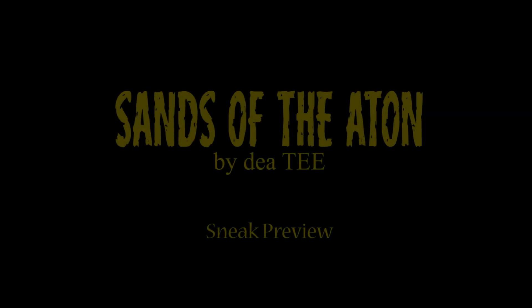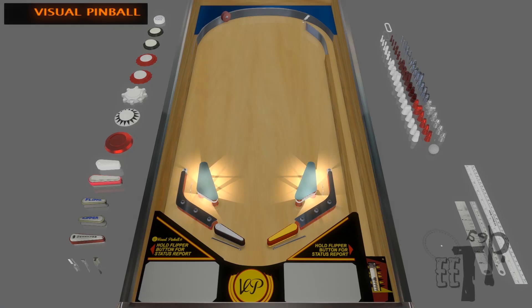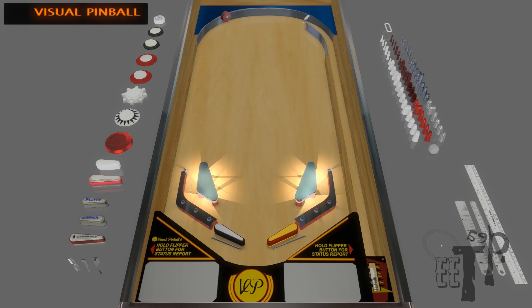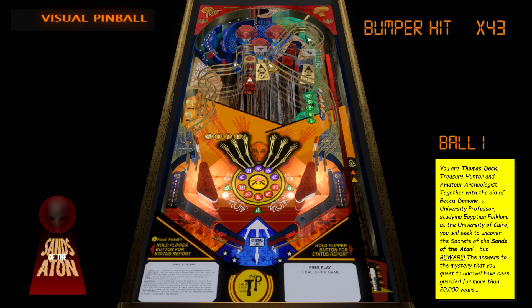And so I became a creator. I started with a blank table and Dead Flip's 'How to Make Your Own Pinball Machine in Visual Pinball' crash course YouTube video, a 2003 version of Microsoft Picture It, Google Images, and a lot of painstaking trial and error and imagination — and ended up with 'Sands of the Autun.' The concept was to make a 1989 to 1991 style original pinball table and game that was not so visually unappealing that no one would want to try it.